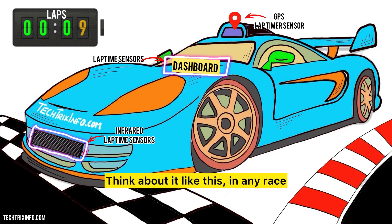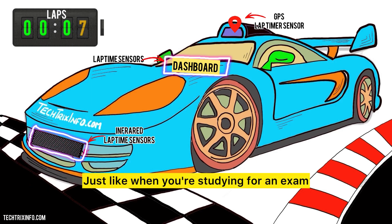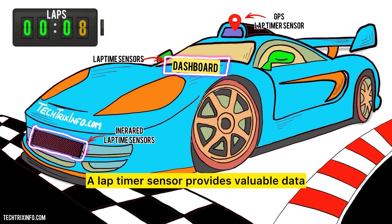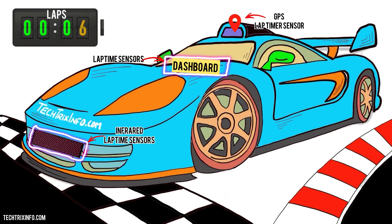Now why is this sensor important? In any race, knowing your lap time can help you improve your performance. Just like when you're studying for an exam and you time yourself while practicing, racers need to know how fast they're going. A lap timer sensor provides valuable data that helps drivers make decisions during a race, like when to push harder or when to conserve speed.